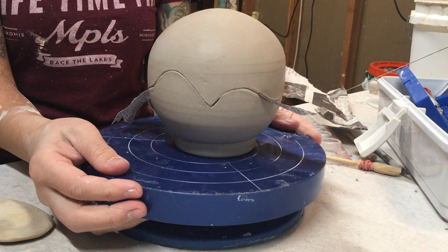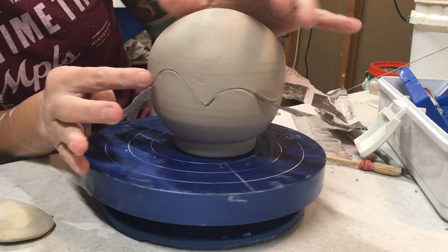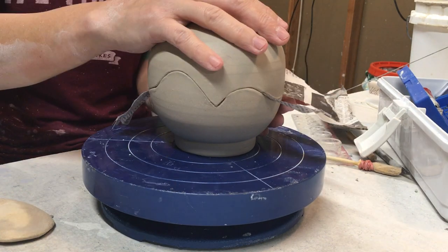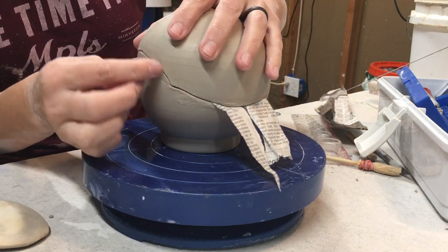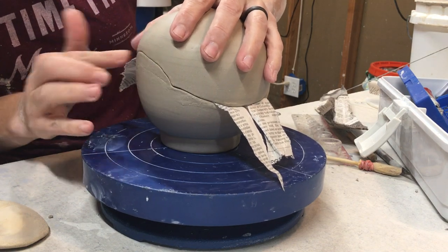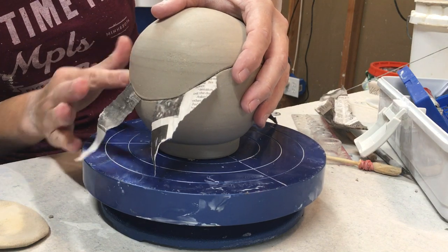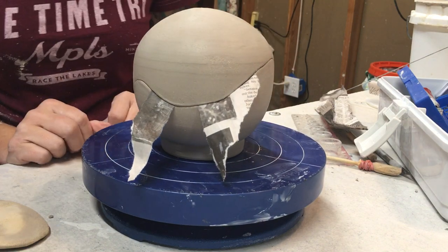There you have it. I'd love your feedback — if you have other suggestions of ways you've worked with spheres or carved into things like this, or have some drying tips to make sure things dry the way you want, I'd love to hear that too. Have a great day.